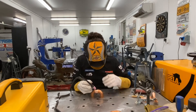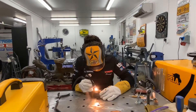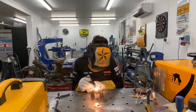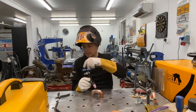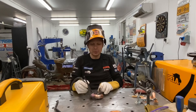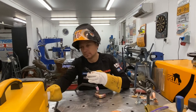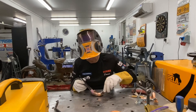Very good. I have to turn it down. And as you can see it's changing color, so it's getting really, really hot.